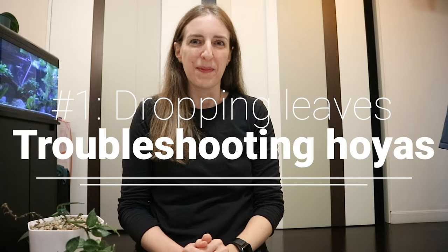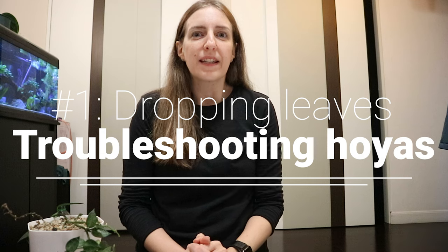Hello everyone, welcome to my channel. My name is Mary and here we talk about houseplants, and a bit more about Hoyas. Today I've decided to start a video about troubleshooting Hoyas because I've seen many people asking about issues they have with their Hoyas. They can be quite finicky from time to time, but the root cause - no pun intended - is usually quite similar for most issues.